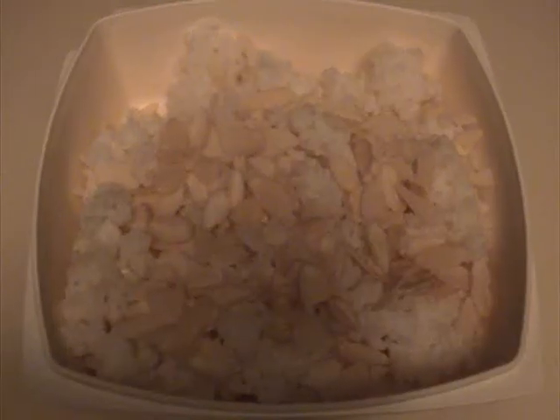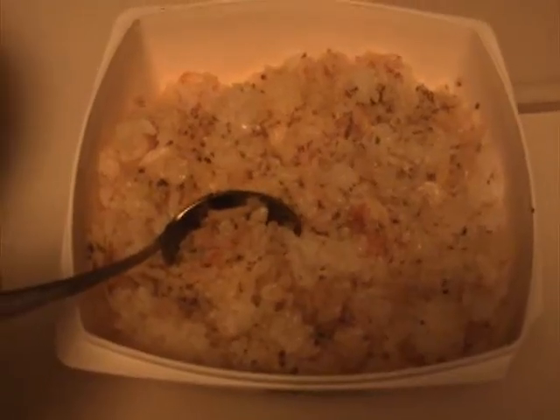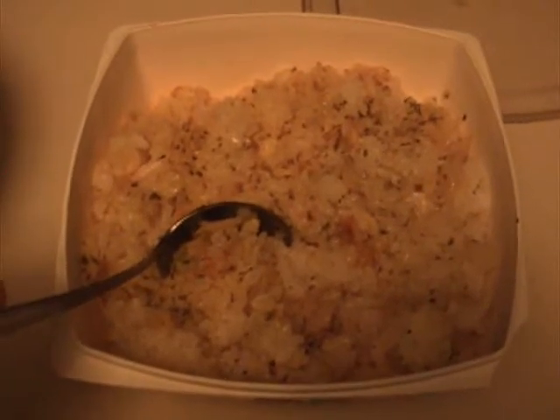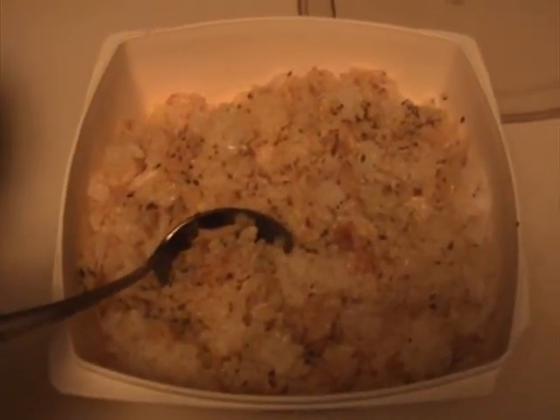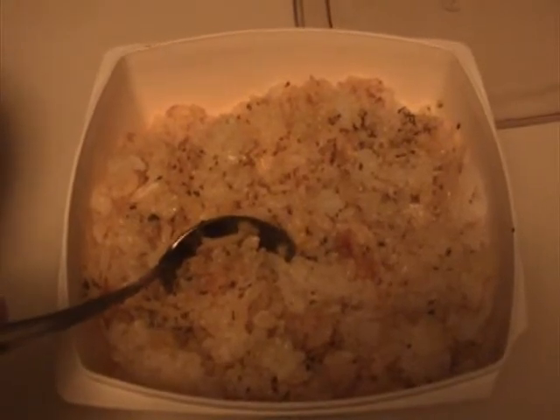In a microwavable container, add 2 cups pre-cooked rice and 1 tablespoon almond slivers. Heat in the microwave on medium heat. Remove rice from microwave and thoroughly combine 1 tablespoon butter, 1 teaspoon dried parsley flakes, and 1 fourth teaspoon turmeric.